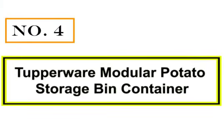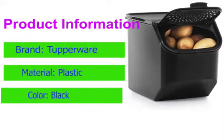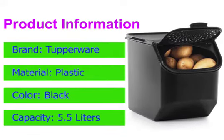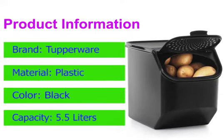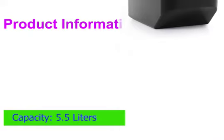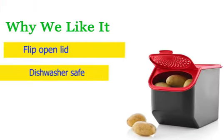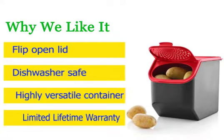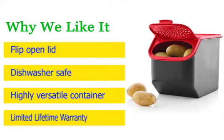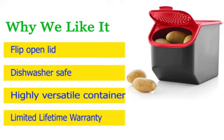Number 4: Tupperware Modular Potato Storage Bin Container. Not every consumer needs a set of storage containers — many are looking for a container only for potatoes. If you're one of them, this is one of the best potato storage bins in the market. It is quite compact, and therefore you can store it easily. Key features include a flip-open lid, highly versatile design, limited lifetime warranty, and it is dishwasher safe.